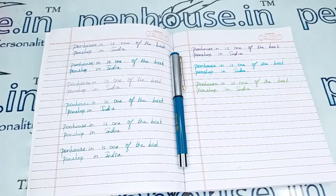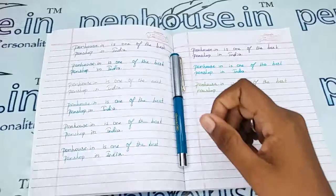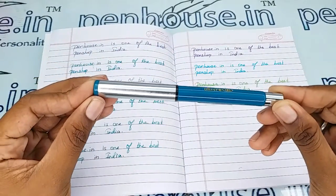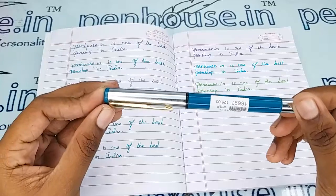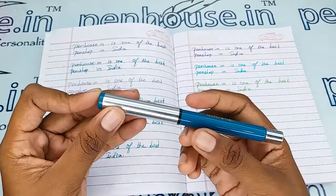Hello friends, welcome to penhouse.in. In this video we are going to see a short review on the Oliver 181 silver cap and turquoise blue body fountain pen. This video is specifically taken to give you clear insights on the pen, because just with photos you cannot fully understand it. This is a blue color body.